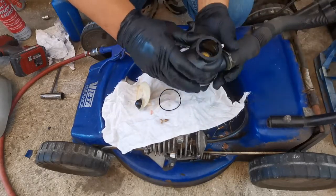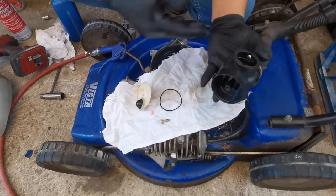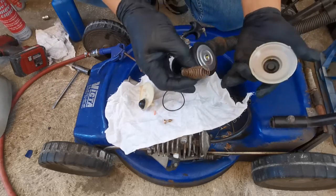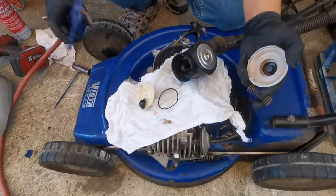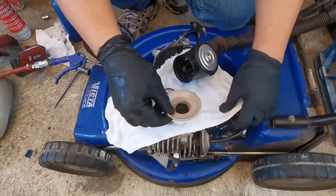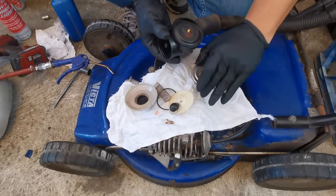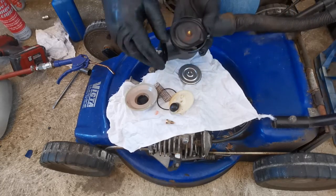Looking at the poppet valve - we need to remember the setting of the poppet bulb. Let's check the diaphragm spring, which is still in good shape. Let's make sure we don't lose everything as we remove this retaining plate - this is the diaphragm retaining plate. The diaphragm is still in good shape.